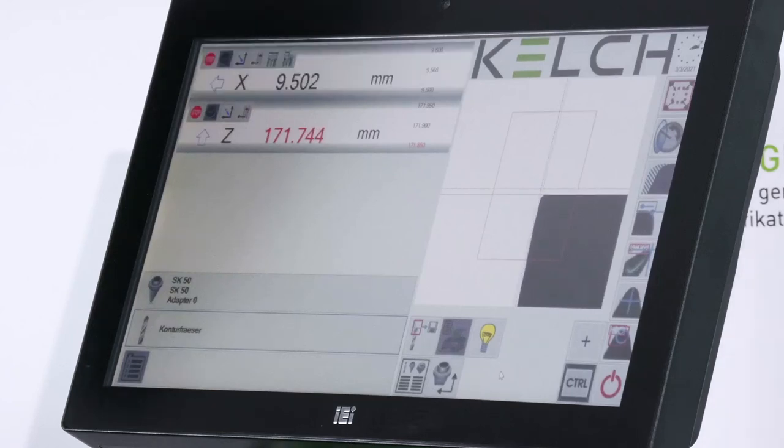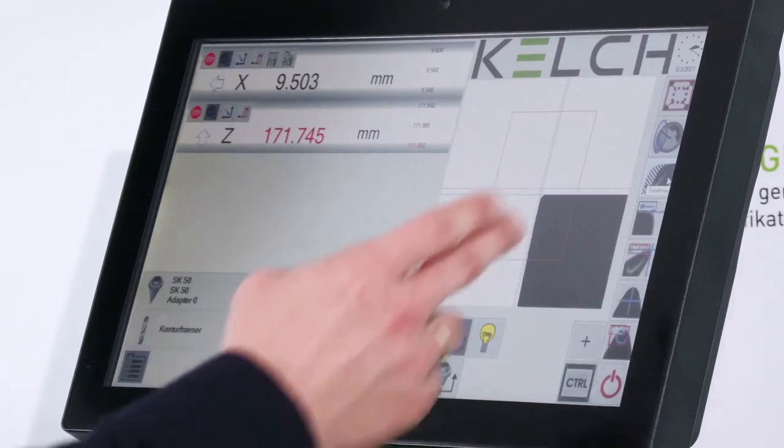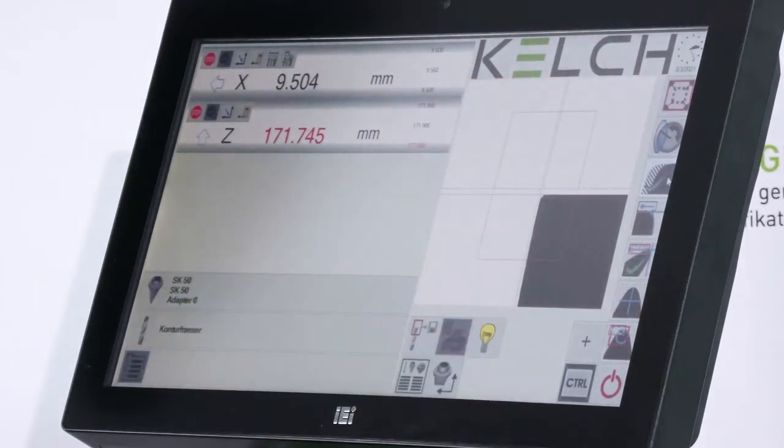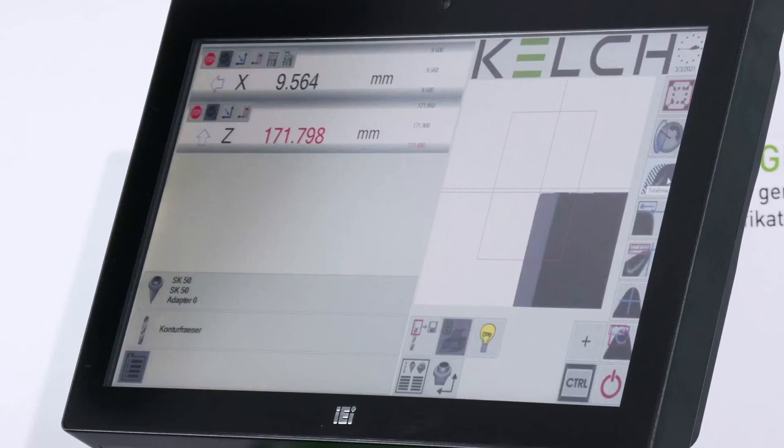For multi-cutter tools — like the one currently in the spindle — I can activate an additional feature called Total Image. All functions are placed on the right-hand side, so it is very simple to choose and activate them. With Total Image activated, I only have to rotate the tool 360 degrees, and then I can directly see the complete contour of the tool. The light gray shadow shows the maximum contour of the tool, while the dark black shows the actual current tool. I can compare the maximum contour with each tip and see any deviation — like this one, for example — and if there is a large deviation I can immediately recognize it and exchange tips or the complete tool.